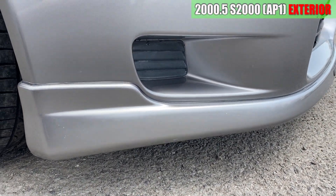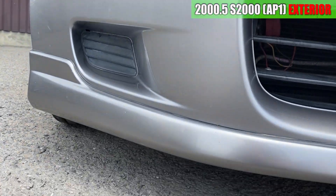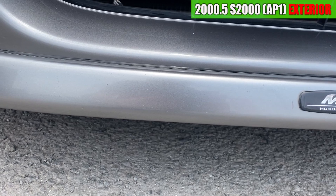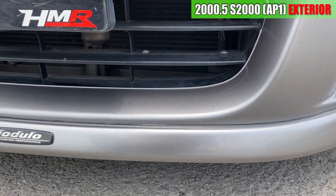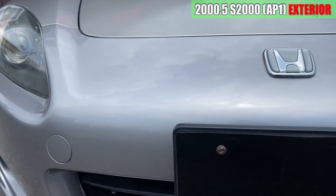S2000の外装を見ていきます。まずはフロントバンパーからですね。右前にモデューロのフロントリップスポイラーが装着されています。特に目立つような大きな傷は見当たらないですね。小さい飛び石傷みたいなのはありますけれども、綺麗ですね。